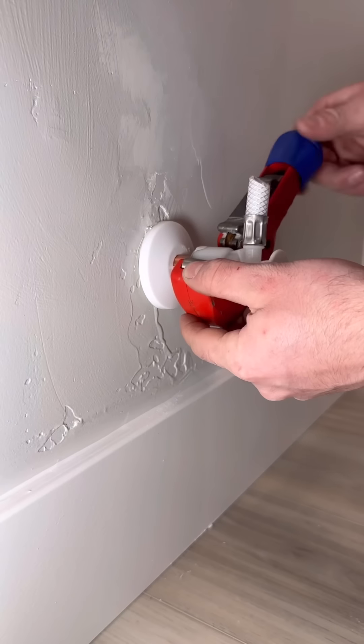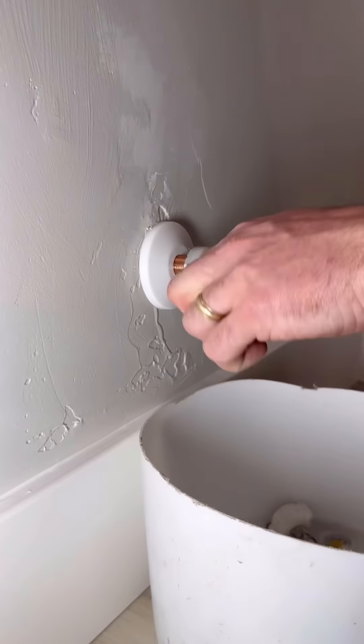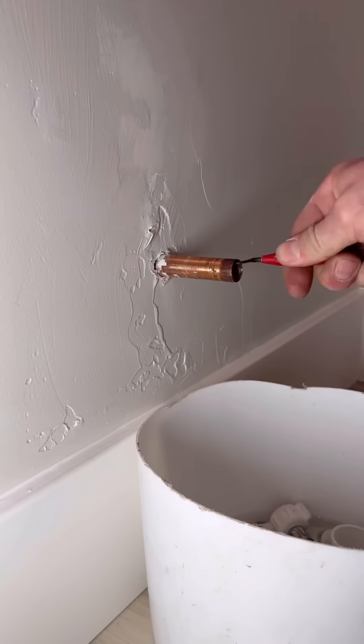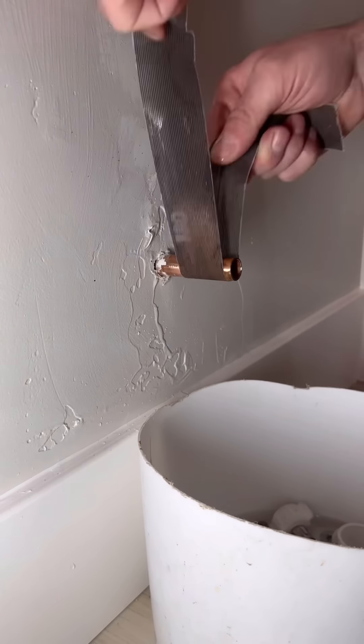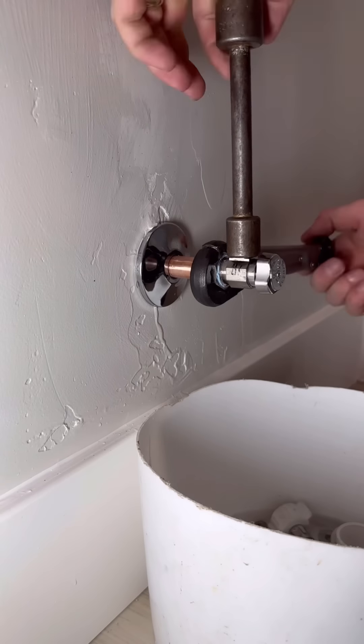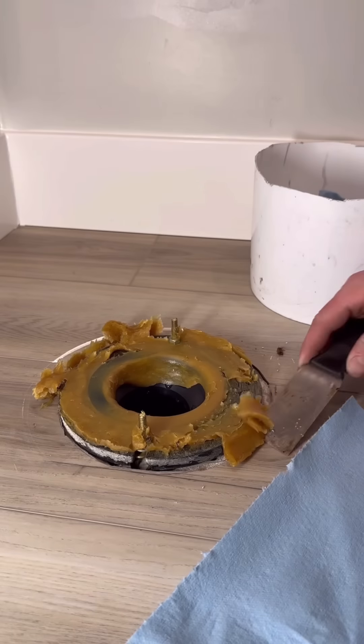This video got about 600,000 likes on TikTok, and I think the main reason was because I cut that valve in half — a trick I learned from 'That Fix It Guy,' one of my friends on social media. You can obviously pull off those white plastic stops, but this is a better way to avoid putting any stress on that stub out, whether it's PEX, copper, or CPVC.